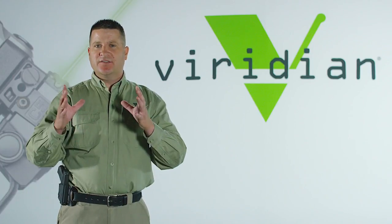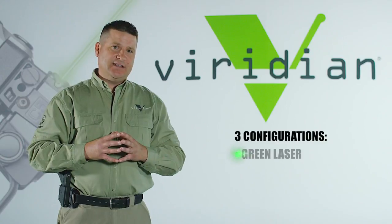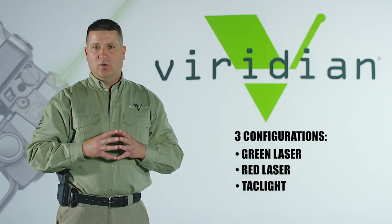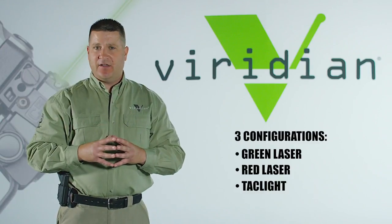Unlike a rail mounted laser, the Reactor series is gun specific. It comes in three configurations: green laser, red laser, and tactical light only. Rather than focus on those differences, let's take a look at some of the commonalities that these share.